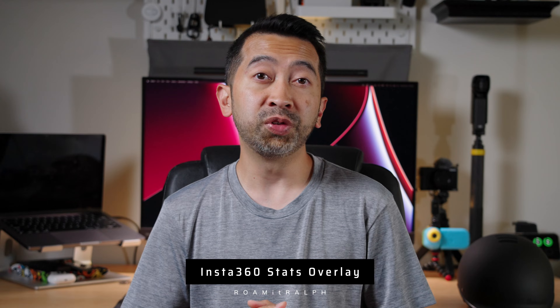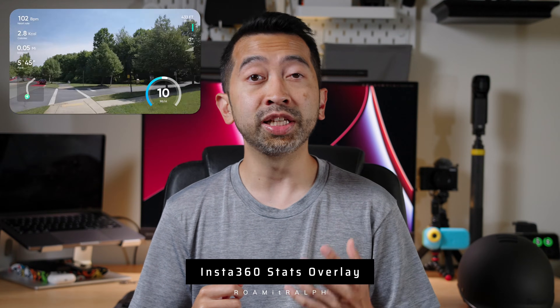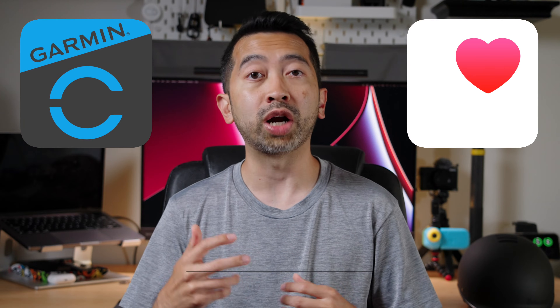I had some questions in my previous Go 3S video asking how I got the stats overlay in my footage. You can do this with all Insta360 cameras in combination with Garmin Connect or Apple Health.